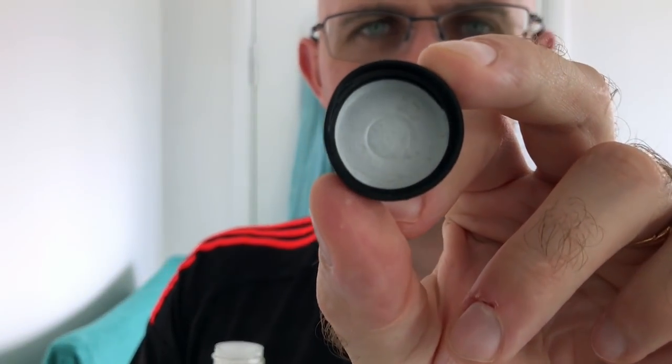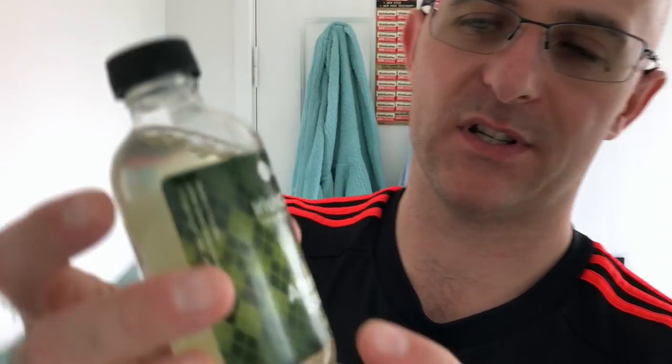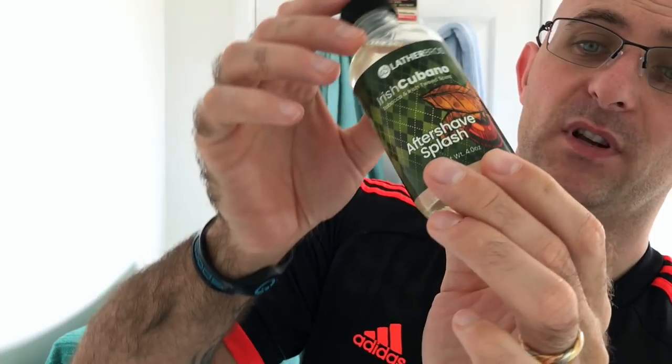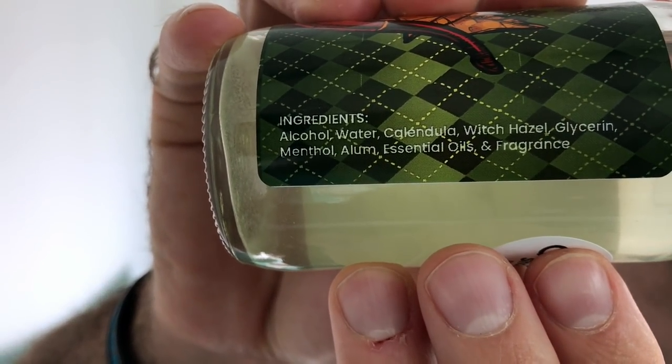I think what's happened is the lid's just been squashed a bit and allowed some of the liquid to escape - not much though. I'm getting the tobacco through it now, but the Green Irish Tweed is really nice. The splash ingredients are: alcohol, water, calendula, witch hazel, glycerin, menthol, alum, essential oils and fragrance - that's the full ingredients listed.